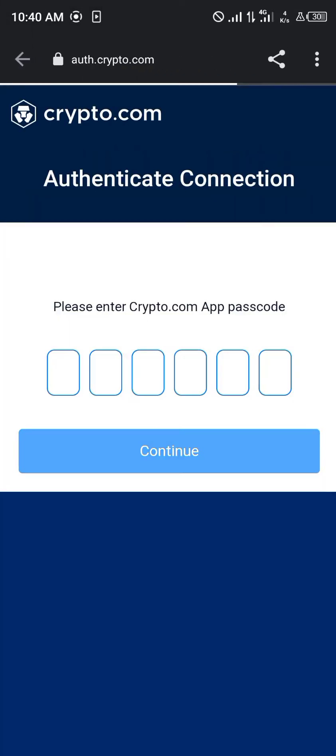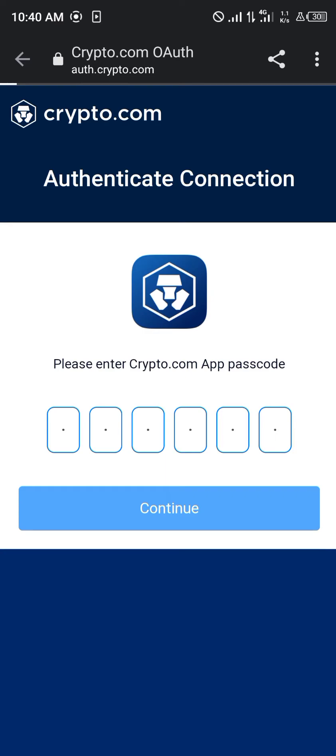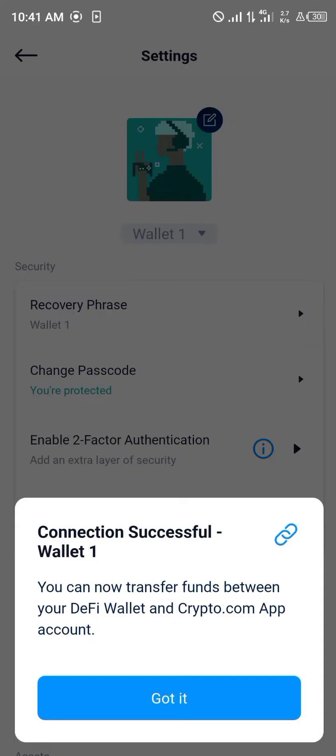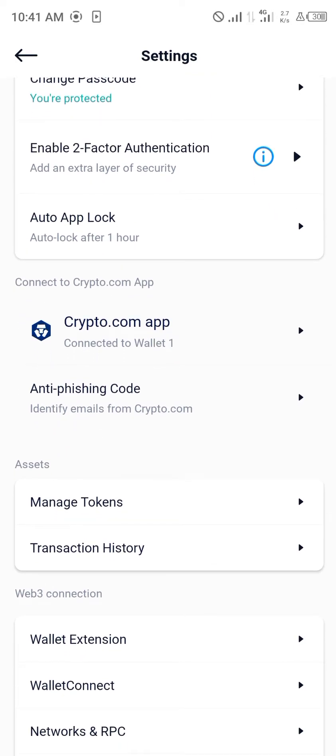You enter your Crypto.com email account and you'll be taken to your email, where you simply click on the connect button. Once you've clicked on this, you enter your Crypto.com app passcode. Once that's done, you click Continue, then Authorize and Launch DeFi Wallet — and boom, wallet connection successful.